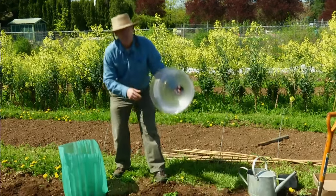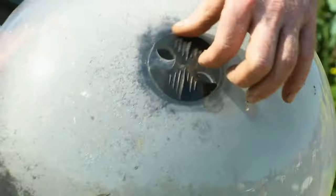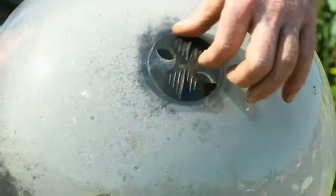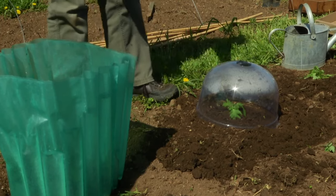These are called hot caps — similarly a device used to cover an individual plant. This plastic one has a vent on the top; you want to keep it vented. You put it around an individual plant and cover the rim around the outside with soil so it doesn't blow away. You can see water is already starting to condensate inside because it's warm. Keep the dome on until the plants start to fill it up to the top. With the wall of water, you can leave it on until the plants are starting to peek above the top of it, then remove it and the plants resume normal growth.